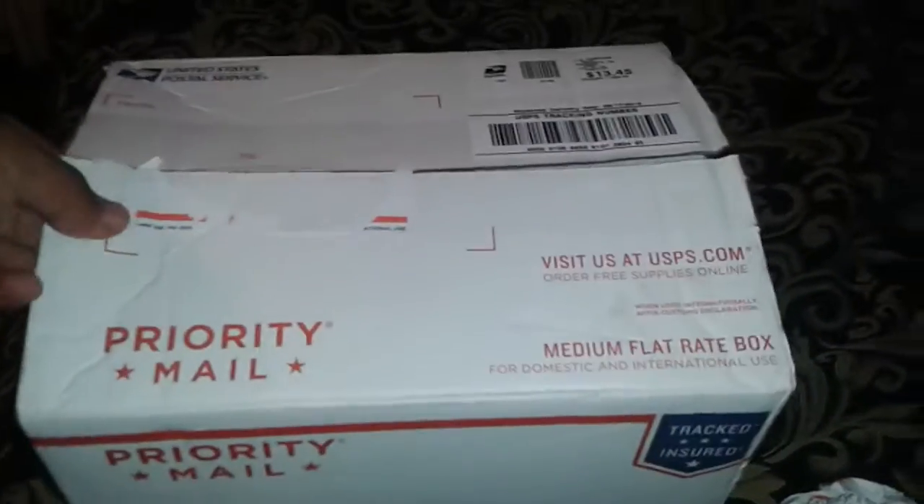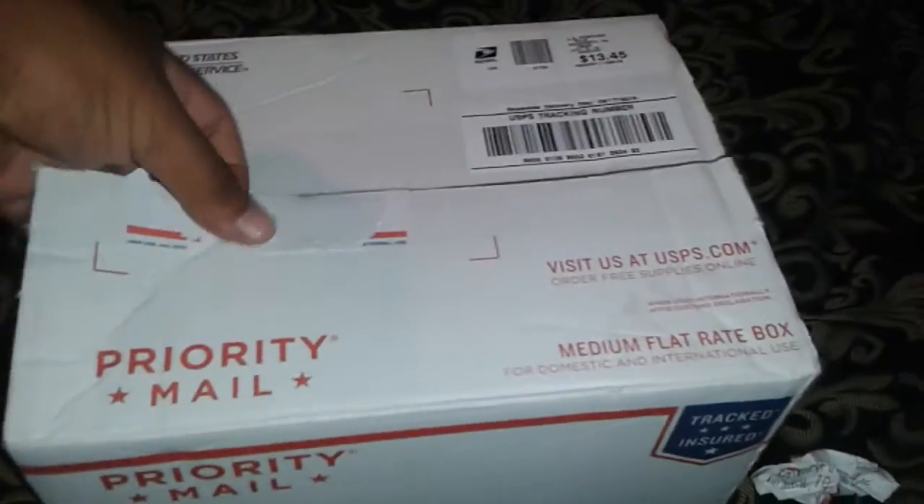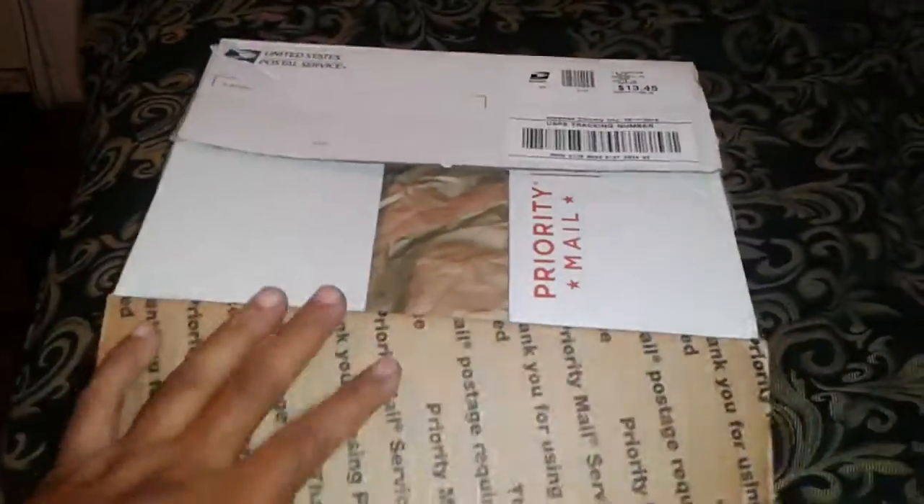Robert, thanks for the giveaways that you do. I really appreciate everything for giving back to everyone. Here's mine, let's see how it is.